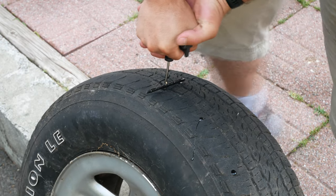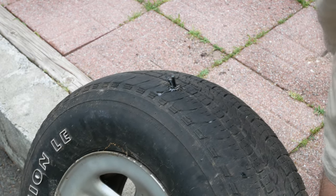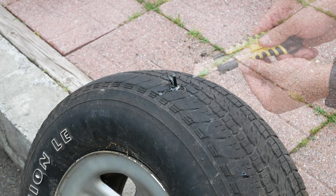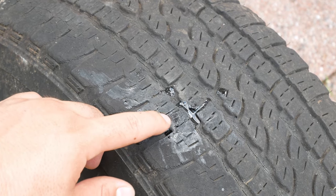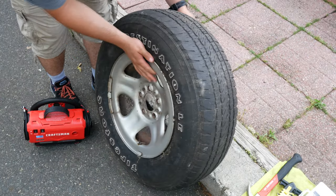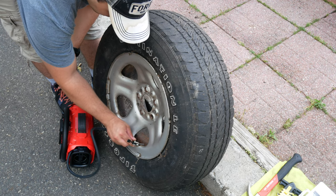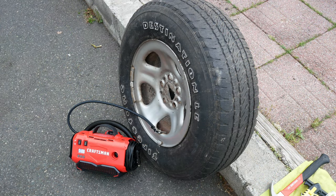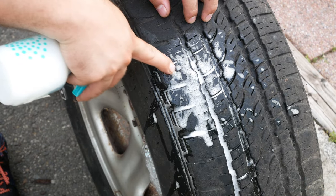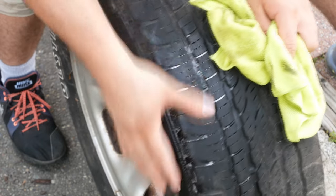Then insert the plug into the hole about two thirds of the way in. Next, pull the needle straight out with a quick motion, then simply cut the extra plug off with the blade. These typically aren't included in the kit, so you may want to have one of these on hand as well. Now we will have a quick demonstration on how to inflate a tire to the recommended tire pressure. We can start by removing the tire air valve cap, attach the extension hose, and locate the recommended tire pressure, which is typically written on the tire walls. Input that into our tire inflator — in this case, 35 psi — and begin inflating the tire. Now we can use some soapy water to see if any bubbles form, indicating the tire patch has completely sealed the puncture. Congratulations, you have successfully patched your tire.